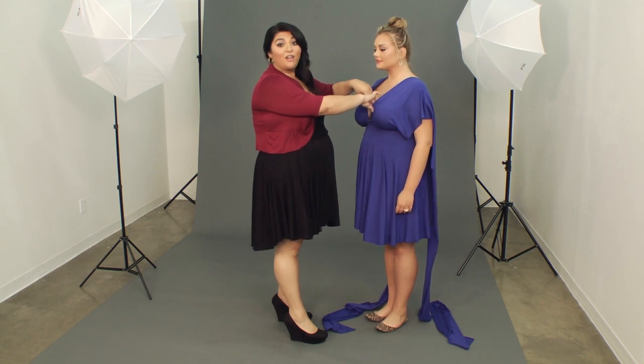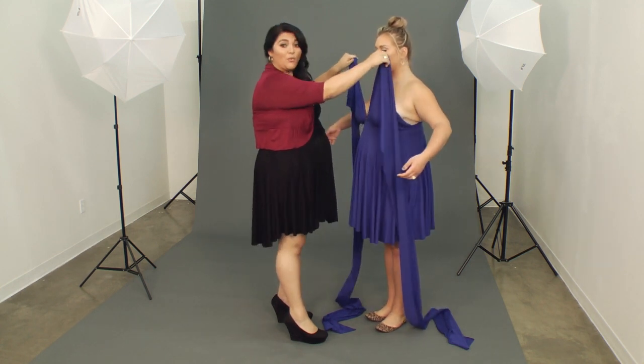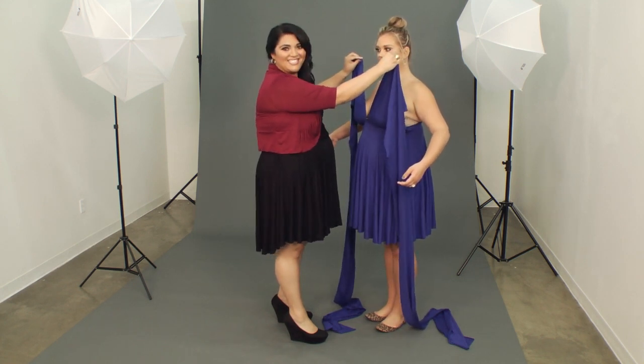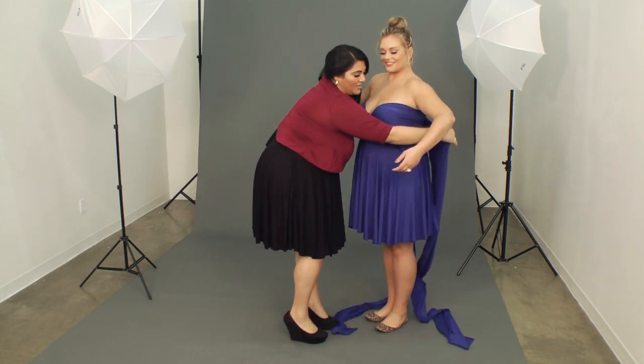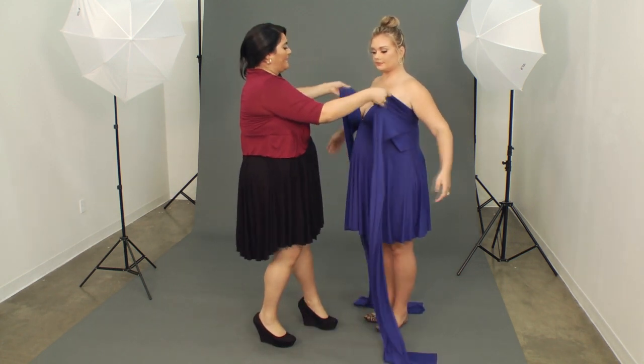First, you're going to take your long pieces — we call those LPs for short. You're going to tuck them under your armpit. Now you want to make sure that when you're working with this dress, you pinch the fabric nice and tight at the top so you get lots of coverage. Wrapping around the back and cross. Again, grabbing at the top. Around.